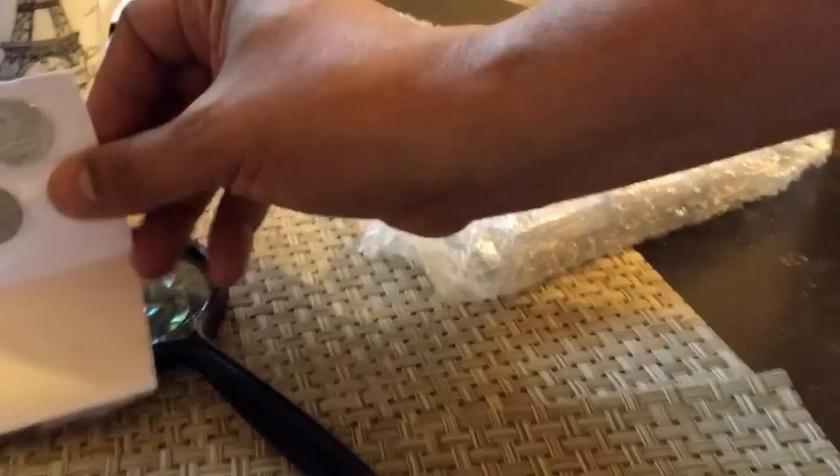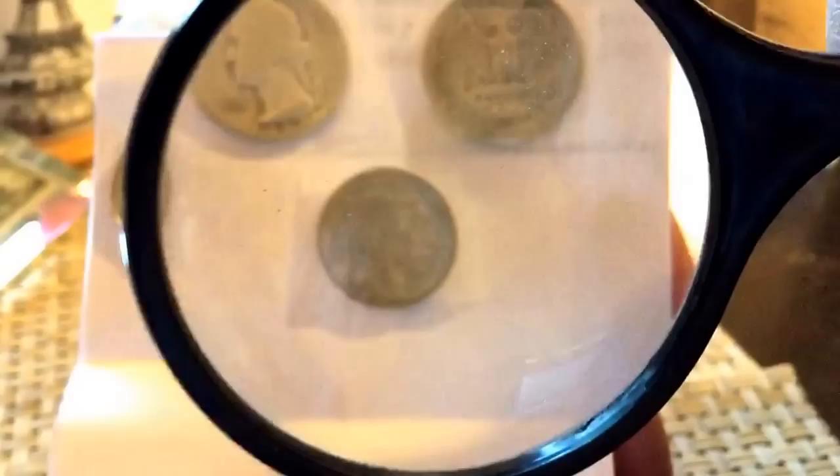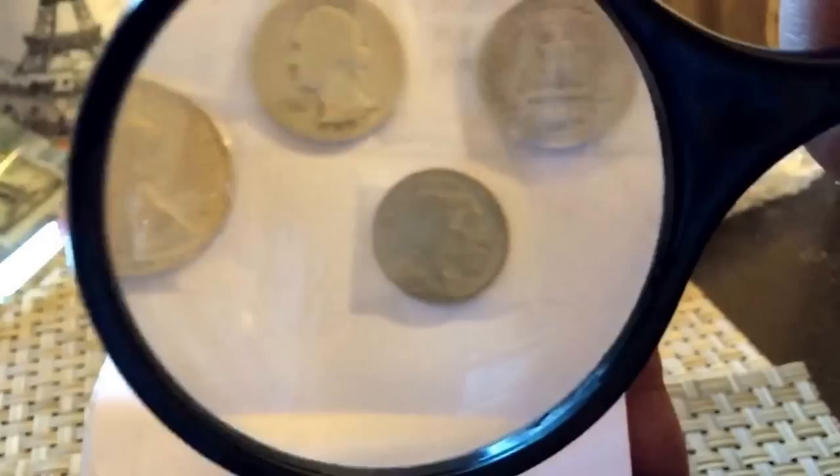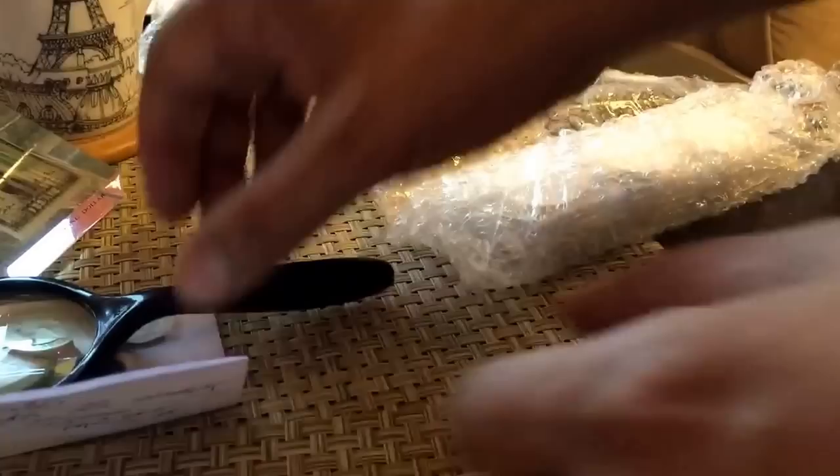Let's put the gift over here for a minute and take a look at it. That looks good. Thank you, Mario. Let's put that down here and look at the rest of the stuff.